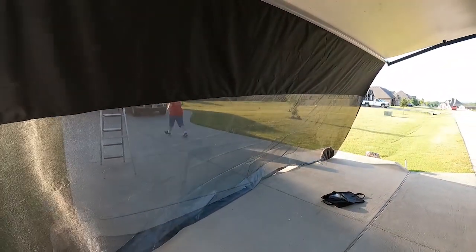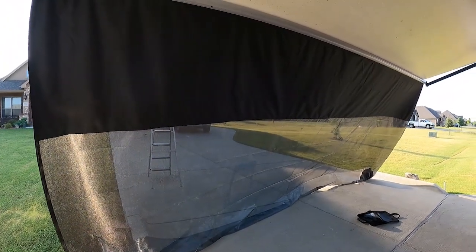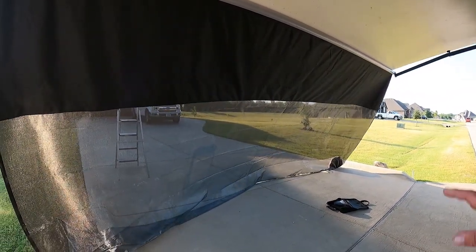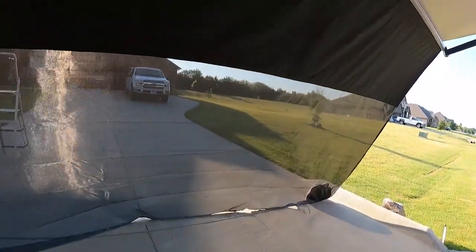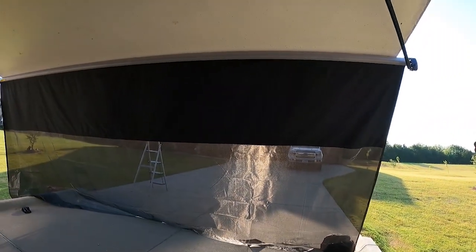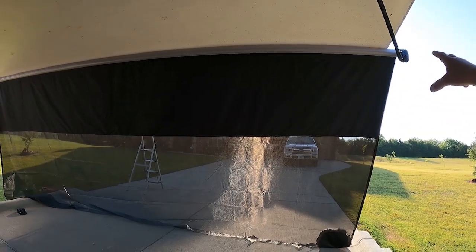There you have it — she approves too. This is a great addition to our RV kit. It's not something that we're going to use on every campsite, but when we need it, when we really want it, it's here. I do carry an A-frame ladder with us, so I would be able to do this on a campsite.